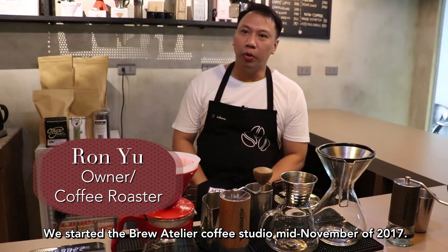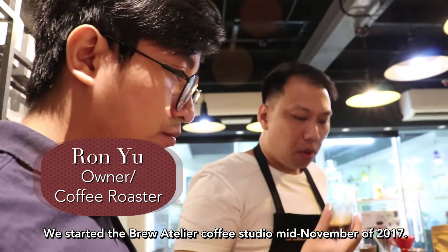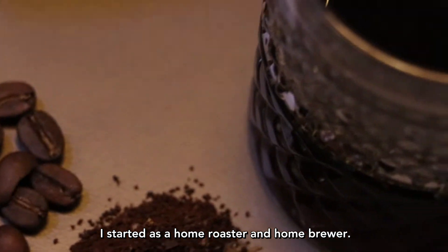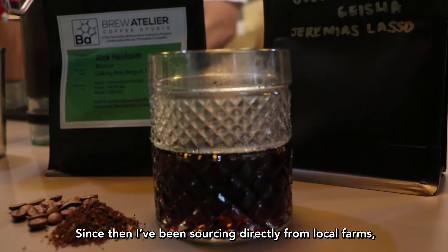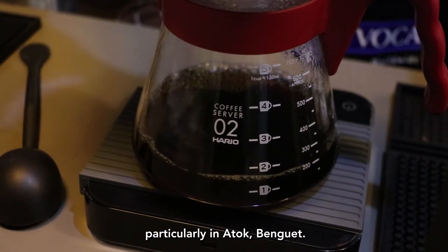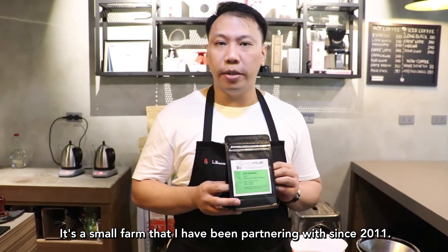We started Blue Atelier Coffee Studio mid-November of 2017. I started as a home roaster and a home brewer. Since then I've been sourcing directly from local farms, particularly in Atok, Benguet — it's a small farm that I've been partnering with since 2011.